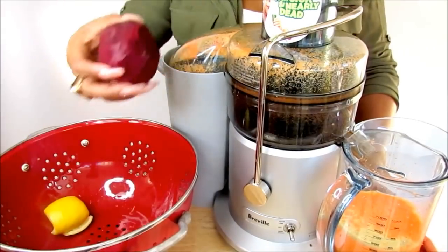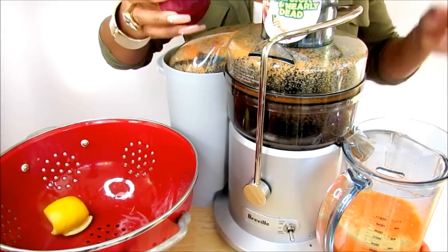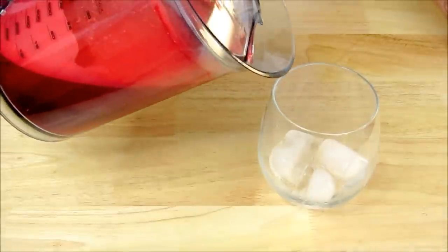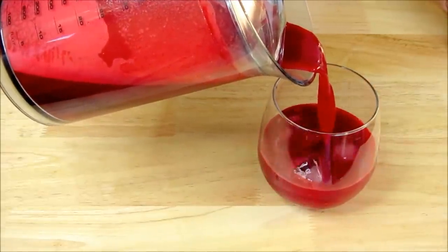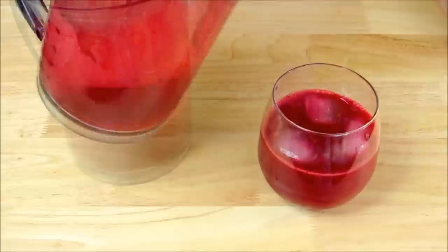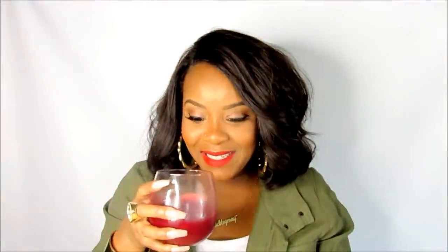The last ingredient we're going to add is the beet, and this is what's going to make this entire juice red. Alright, we're all done — let's taste it!